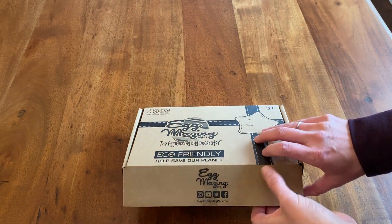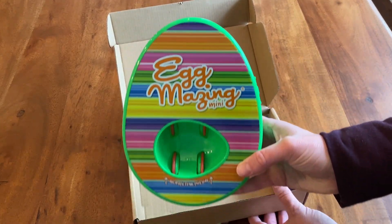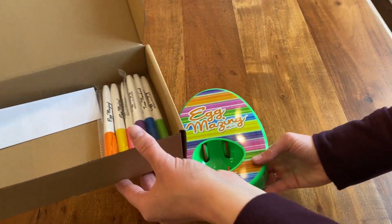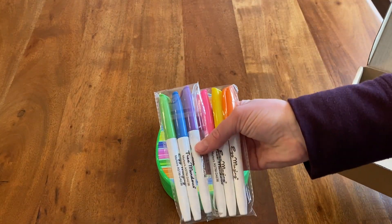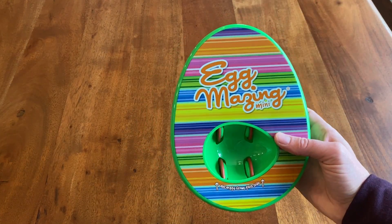In this video I'm going to show you how the Eggmazing Mini works and what the differences are in the regular Eggmazing and the Mini. This is the Eggmazing Mini egg decorating kit. We've had the regular Eggmazing and thought we'd try the Mini. Honestly there's not much difference in size as I'll show you, and they function just the same.